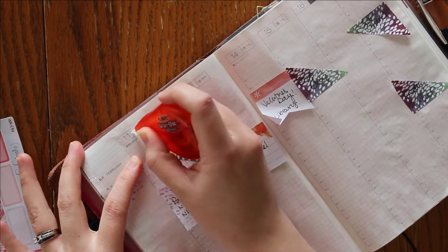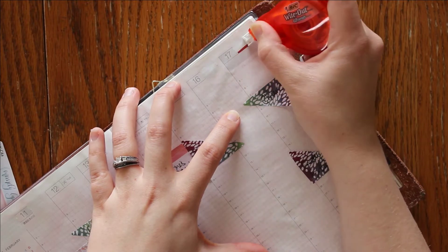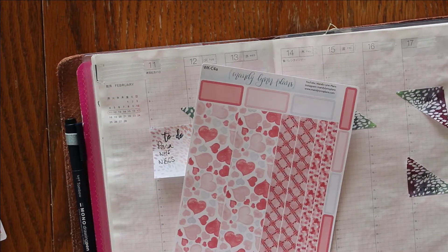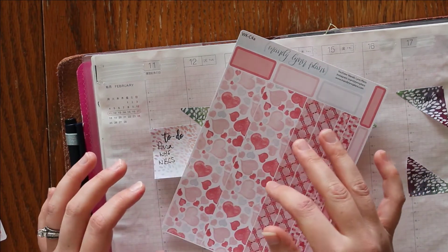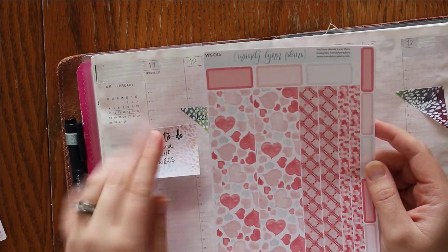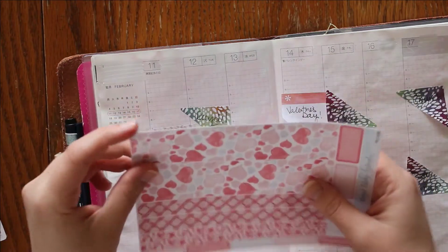Let's go ahead and throw this washi down. If you are not familiar with the way that I do my sticker kits, the washi is continuous — it's not just copy-paste. The washis will line up if you put them in the correct order: the one on the left is intended for the left page and the one on the right is intended for the right page, and they line up with each other.